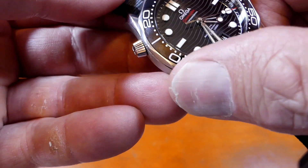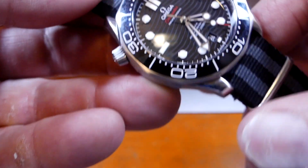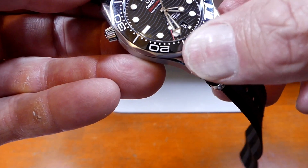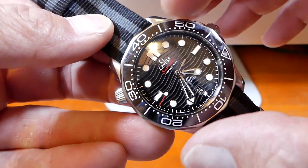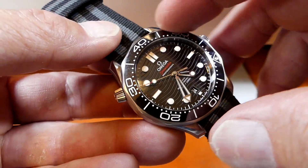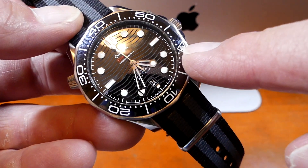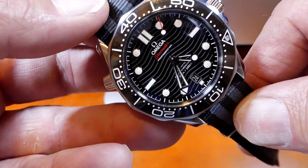Essentially you set the triangle pip to align with the minute hand when you start the dive, then read the elapsed time off the outer ring. So if we set it at 4:20, instead of reading 4:35 on the watch, we're just approaching 15 minutes elapsed. It's a quite simple process. You just set the triangle pip to where you want it to be and then read it off — it will continue going up as time goes on.